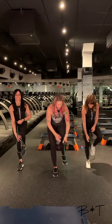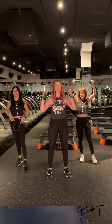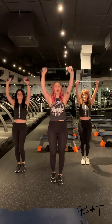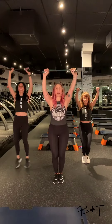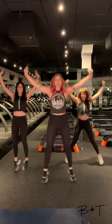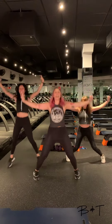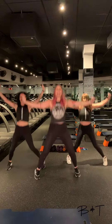Alright, now for our cardio verse. We're going to take the band out from under our feet, holding onto the handles. Wrap it around your hands, holding it right in the center. We're going to jack and pull that band apart. So three, go! Awesome — 30 more seconds right here. We're here for three, two, and one.